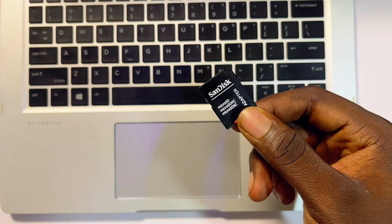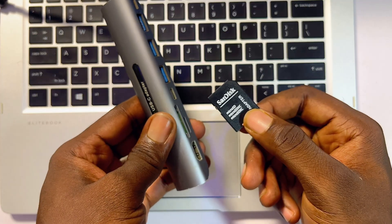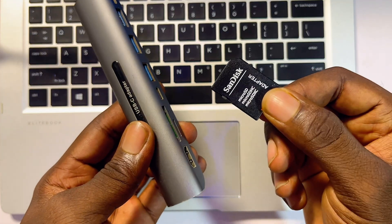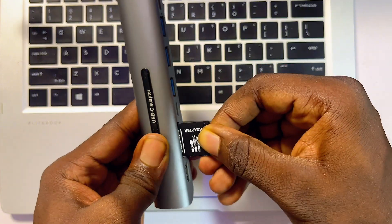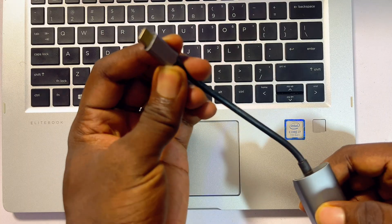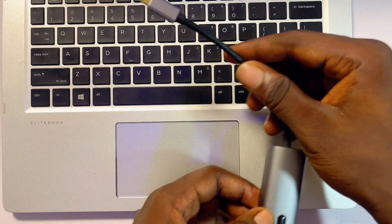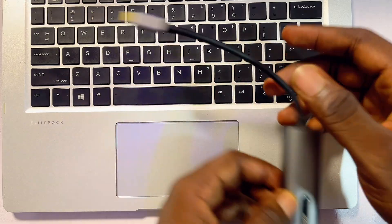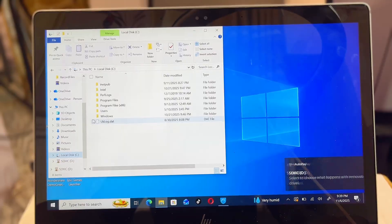For those that do not have micro SD card slots or a slot for the SD card adapter, go ahead and get a USB adapter like this. Insert your micro SD card adapter into this other adapter, then connect it — whether it's a USB-C or USB-A, whichever your laptop supports. Once connected, plug it into your laptop and you're good to go.